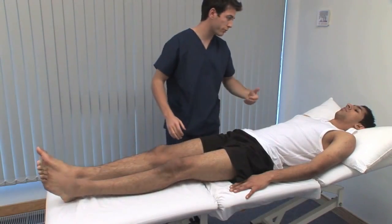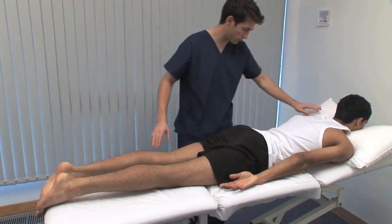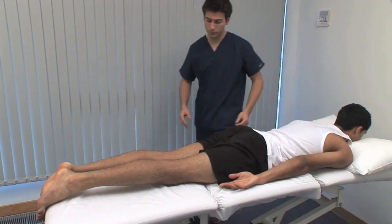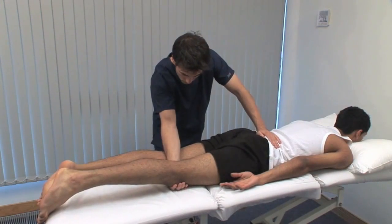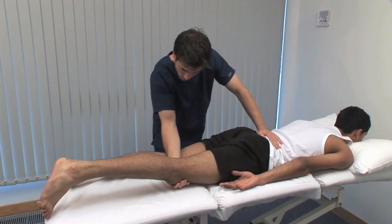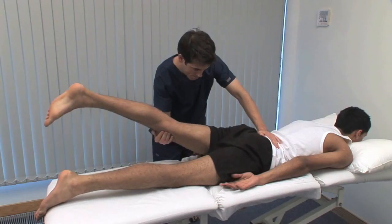Could you roll over onto your front? To test hip extension, we need some room posteriorly. Make sure that the couch is flat. The left hand palpates the sacrum to detect movements outside the hip. Gently lift each leg in turn to assess the range of extension. The normal range is from neutral to 20 degrees of extension.